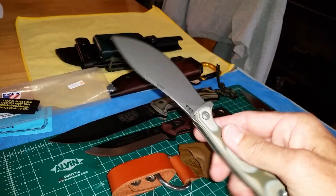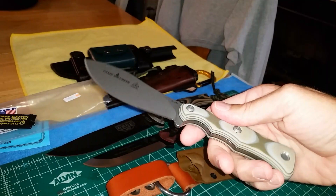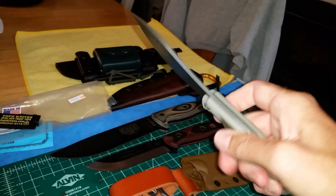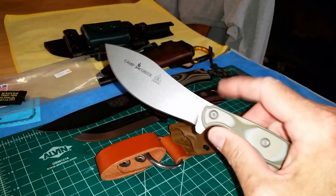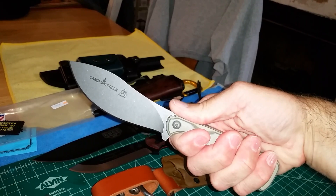TOPS does an awesome job with their G10. I have double XL size hands and I heard some people in online videos talking about how skinny this handle is — but this is one of the most comfortable handles I've ever held. It just floats in your hand, feels perfect. Unbelievable ergonomics.